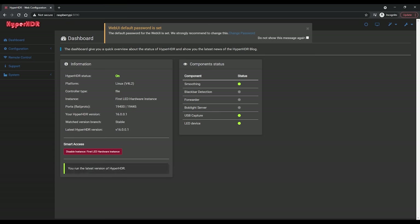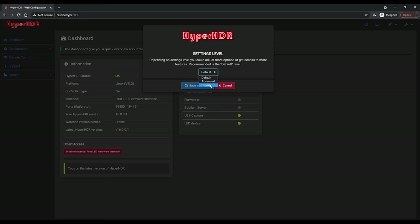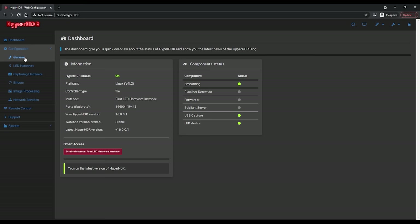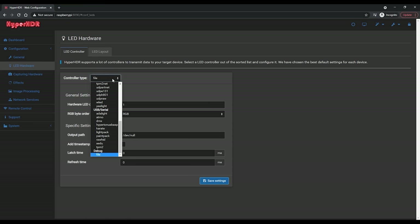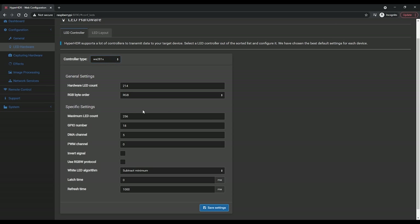Now we can move on and set up Hyperion. Once your Pi has powered up, log in to the Hyperion web interface using raspberrypi:8090. Once logged in, head to the top right hand side, hit the Settings Level button, and change it to Expert. Then head to Configuration, General, and rename the configuration and the instance name to something that makes sense to you — bedroom TV in my case. Then head to LED Hardware, and in the LED Controller tab, from the Controller Type dropdown choose WS2812B under the PWM section. If you are using another strip like SK6812, make sure to select that option instead. Enter the total number of LEDs in both of the boxes, make sure the GPIO pin number is set to 18 which is the default, and then hit Save.